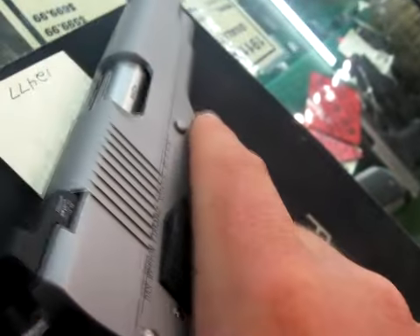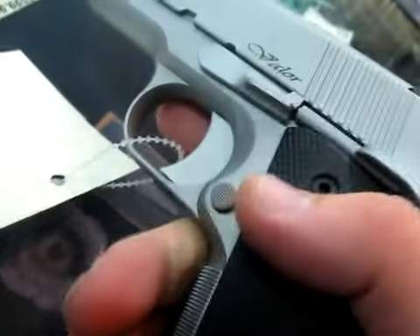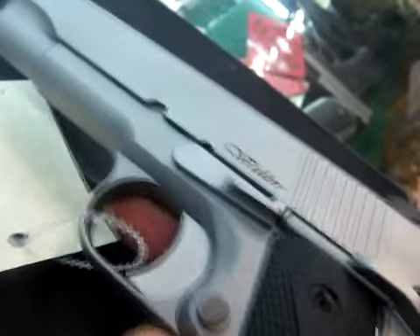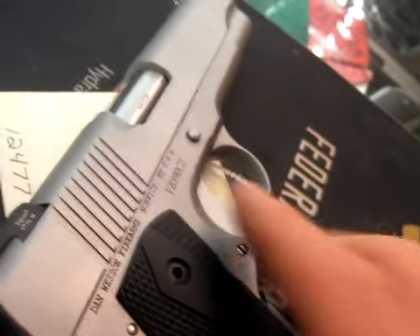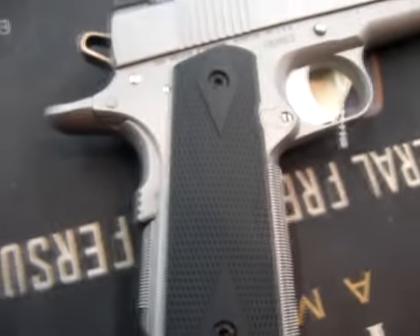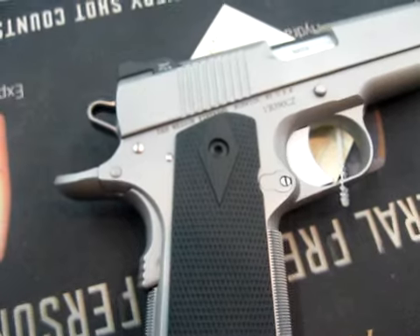Great gun. This is a good improvement over the Bobtail Commander. But with that huge price increase — we're talking a $400 jump — that's your call. The clean lines with no big rollmarks on the side make it just aesthetically a beautiful gun, a very well made, very high quality gun coming out of Dan Wesson of Norwich, New York.